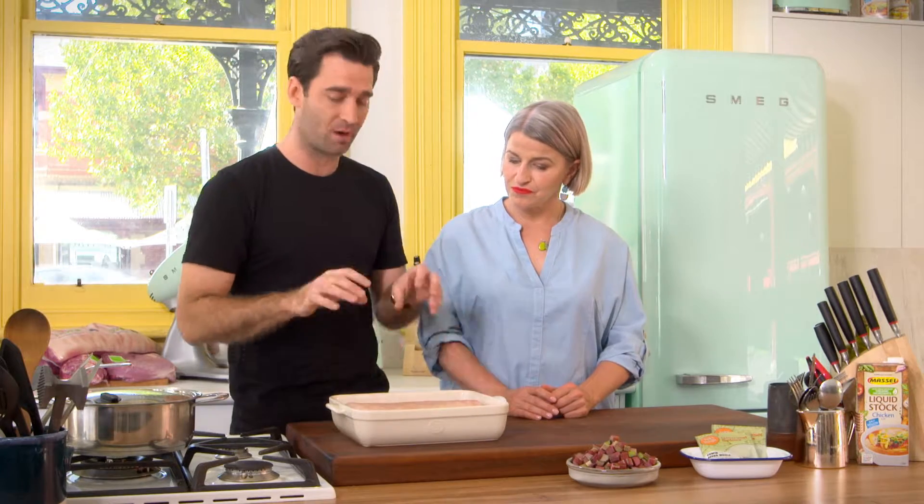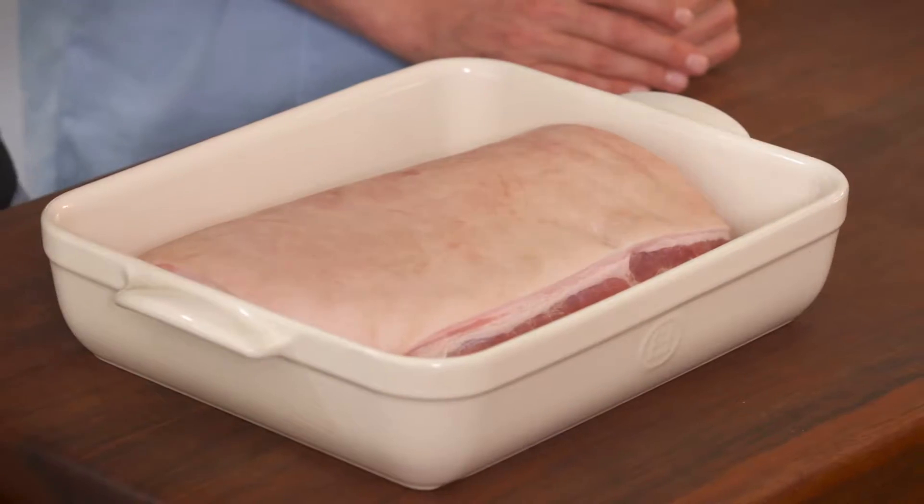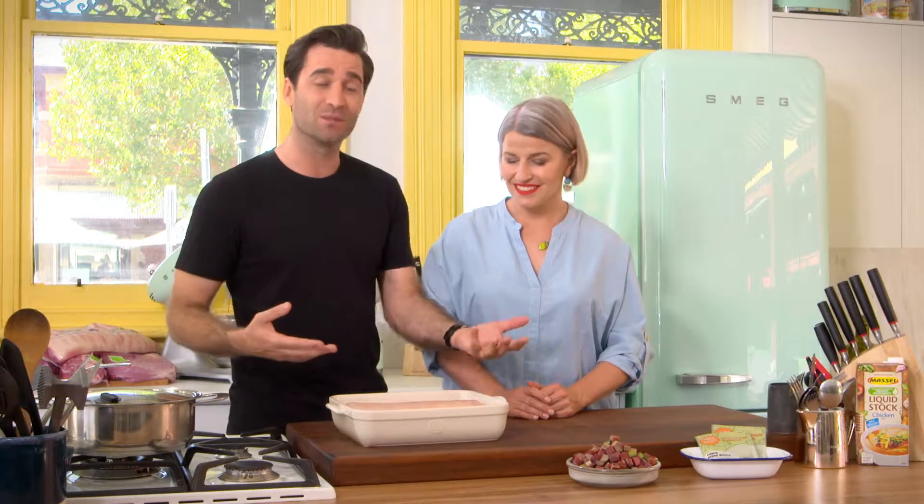Here I have my lovely Murray Valley pork strip loin. I've taken it out of the packet and dried it out in the fridge overnight. If you wanted to, you could also sprinkle some salt over it to pull that extra bit of moisture out and make sure you get that really crunchy dry crackle.